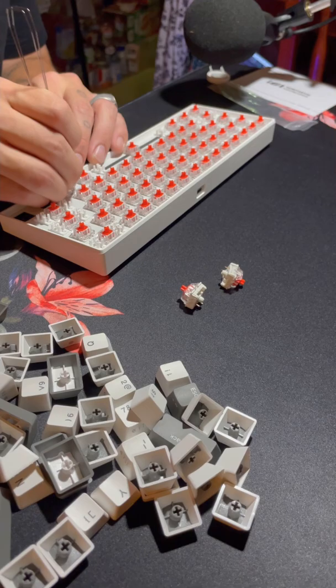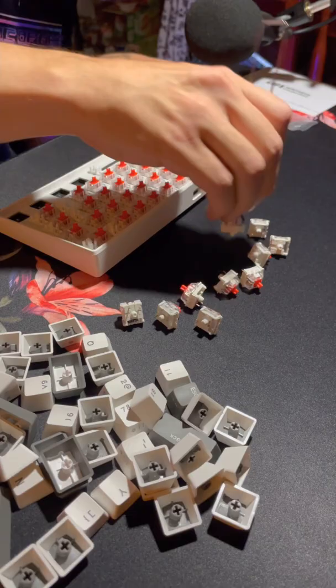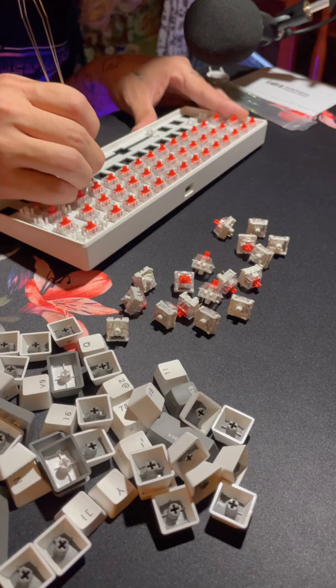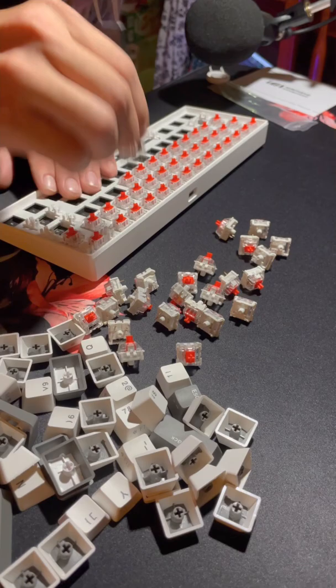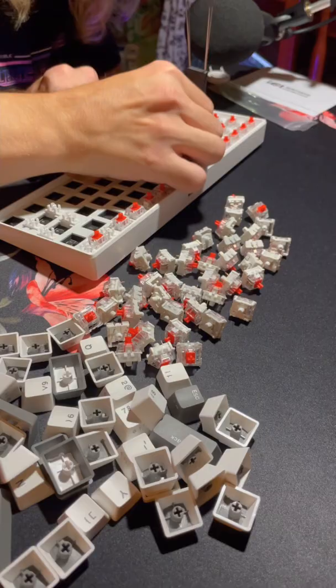It took me even longer to get the technique down for this. I didn't realize that you had to squeeze on the little tabs to pull them out, so I struggled for a little bit. Somewhere along this process I just got really into pulling out the switches and kind of forgot that I only ordered 40 of the Echo switches, so for your entertainment, watch me pull a bunch of these out just to put them right back in.